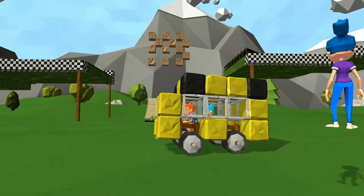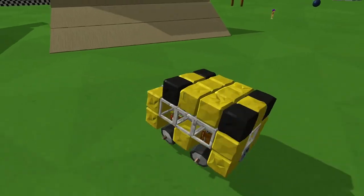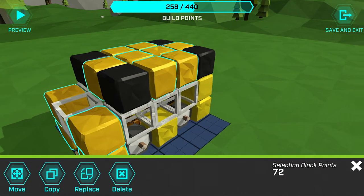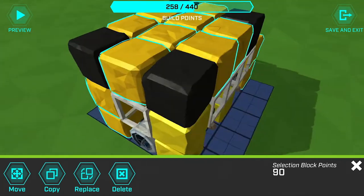Now I'm going to jump back into build mode and make a couple of modifications to this. First thing, I'm going to bring up the selection tool and go through and make sure all the yellow stone blocks are highlighted.